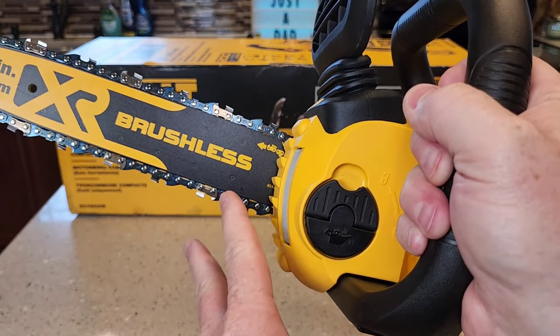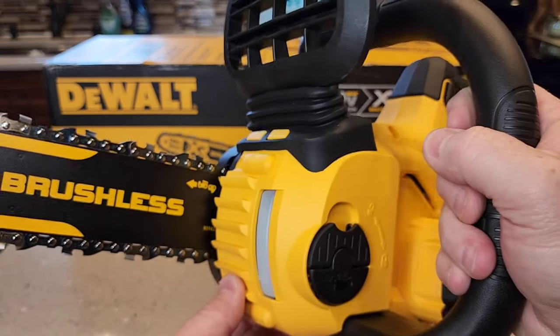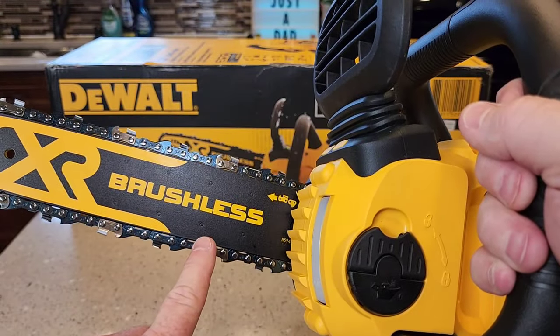It doesn't have the really aggressive teeth like you might see on a Stihl chainsaw, but these will somewhat help you go into the tree. These are very sharp, so be careful.